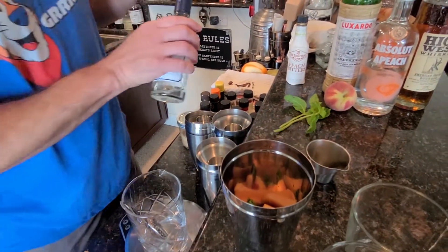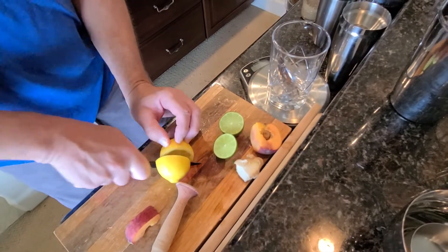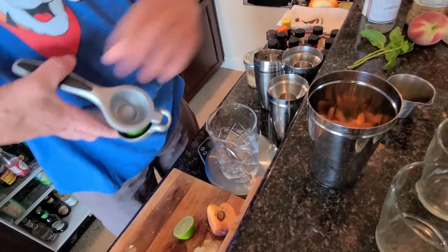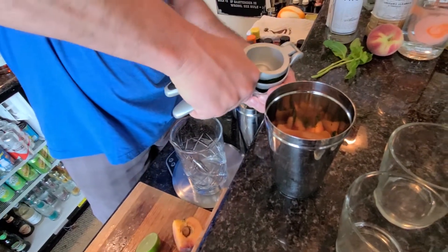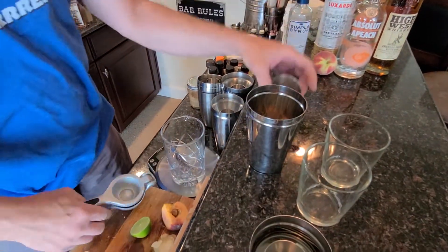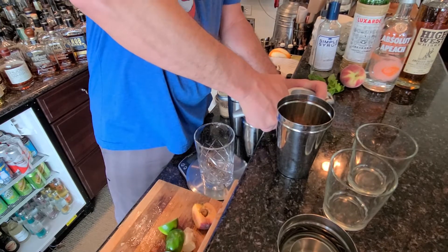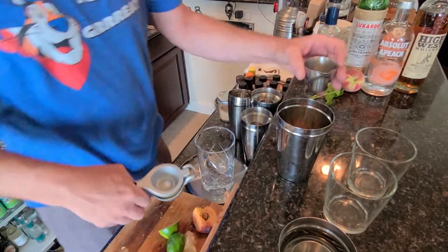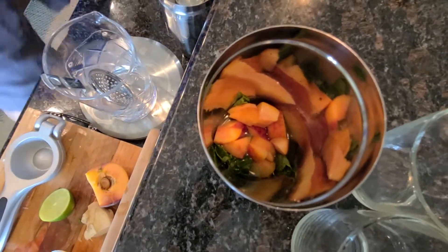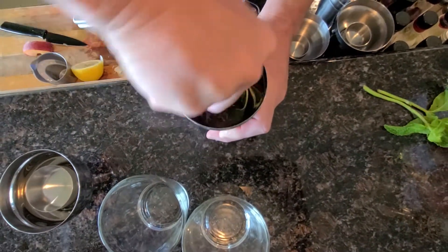We're gonna do a quarter ounce of lime for each one and a quarter ounce of lemon for each one — so that's half and half, quarter ounce each of lime and quarter ounce each of lemon. Just the juices in there, along with that little bit of simple syrup and all that fresh fruit. Now we're gonna go ahead and muddle.